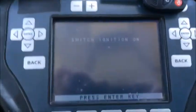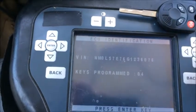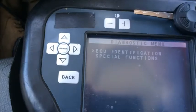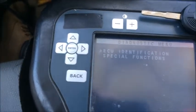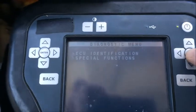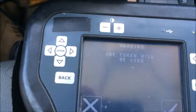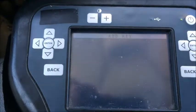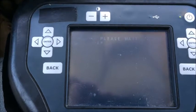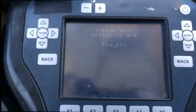Ignition is now on. There are four keys in the memory. Go to Special Functions — we are going to add a key. One token will be used and we will wait 10 minutes. We'll come back and try the key.